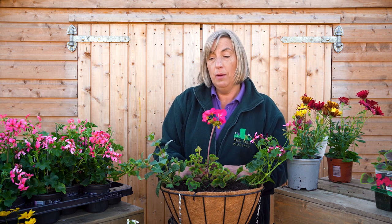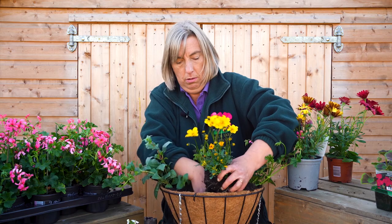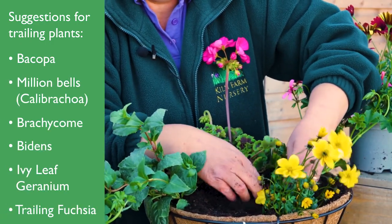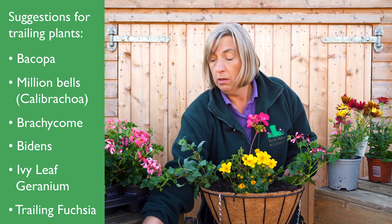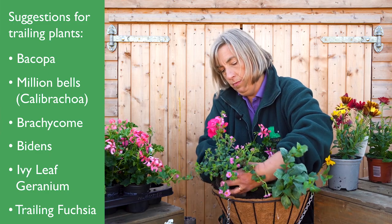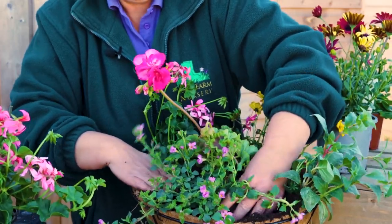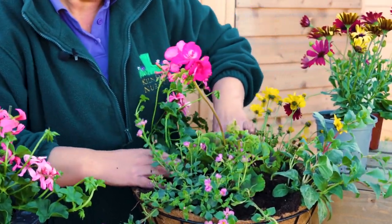The next stage is putting in plants that look pretty, give a little bit of variation, and look dainty and delicate. I like to use bidens, which is a lovely yellow flower. Another favourite of mine is bacopa — you have bacopa snowflake which is a white one, and then you have a beautiful mauve, purpley, and pink one. As you can see I've placed them evenly around the basket just as if you're placing pepperoni on a pizza.